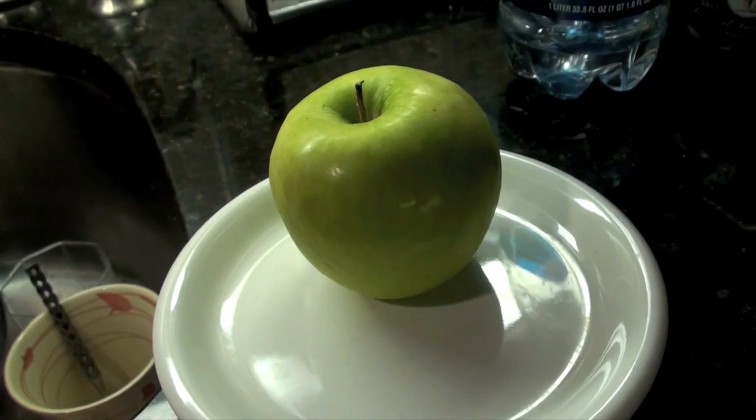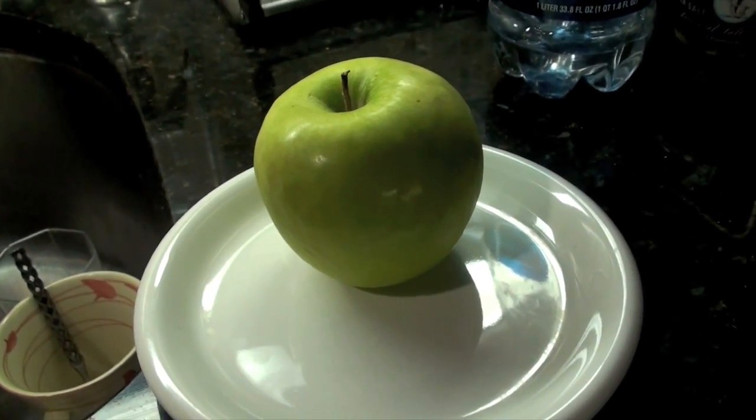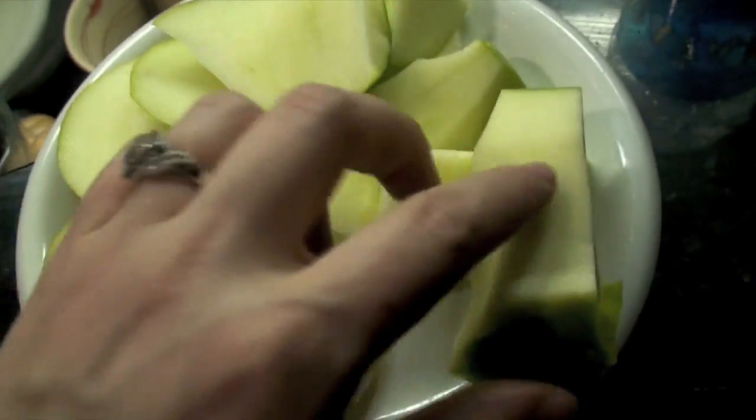And I'm going to turn it into a delicious dessert. Hang on and watch. This is the simplest recipe ever and you're going to love it.